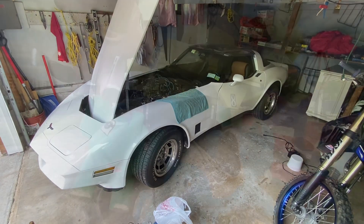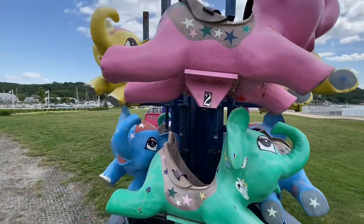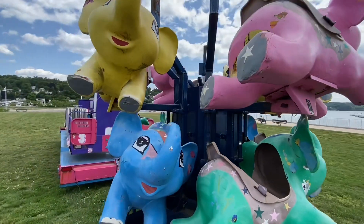Thank you for watching. Which one do we want to ride in? Give me a boost.